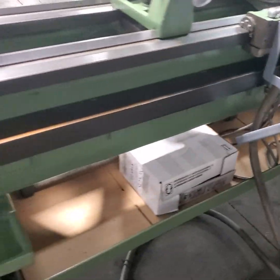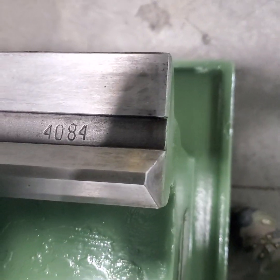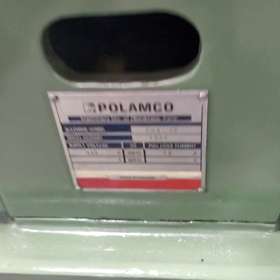I'll show you the main digital readouts at the bottom. Serial number in the ways, and the Palamco tag.